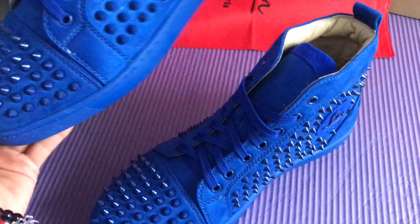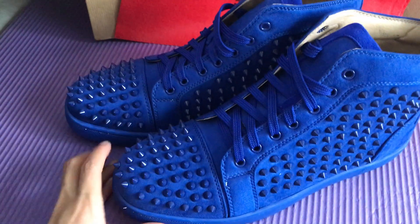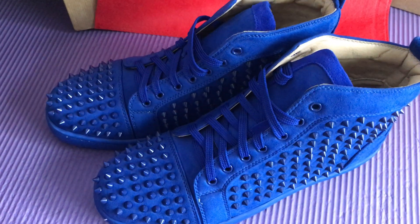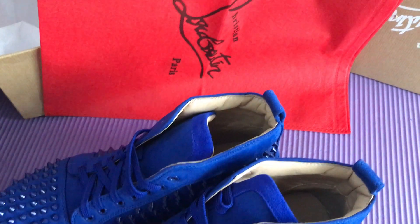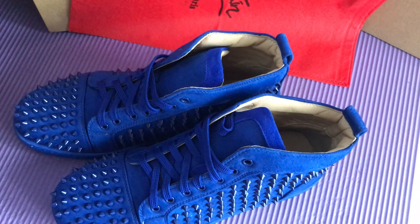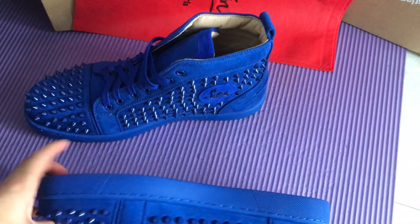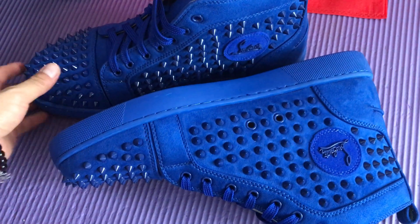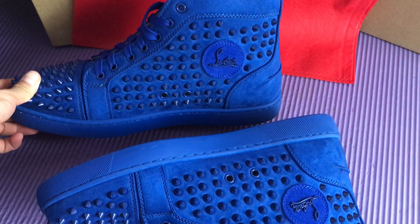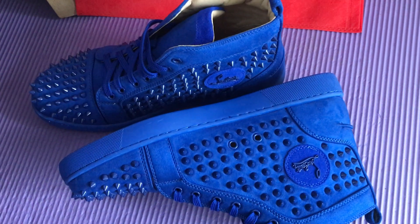Okay, let's put the shoes together. Hope you guys like my review — see you next video, thank you!